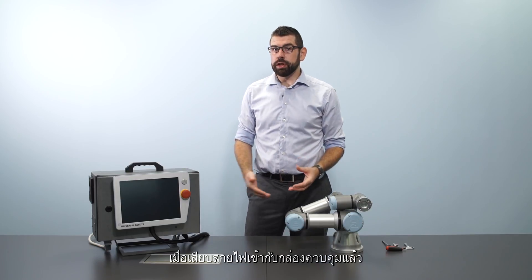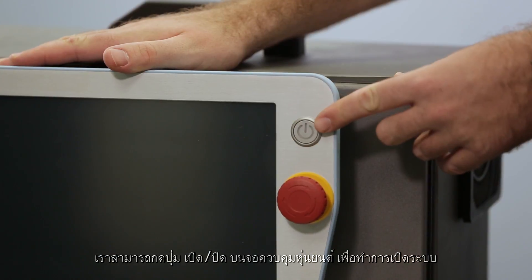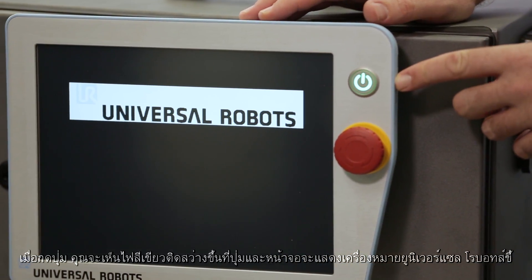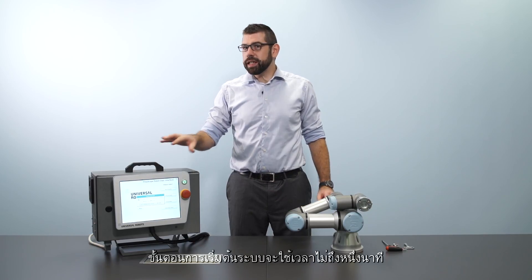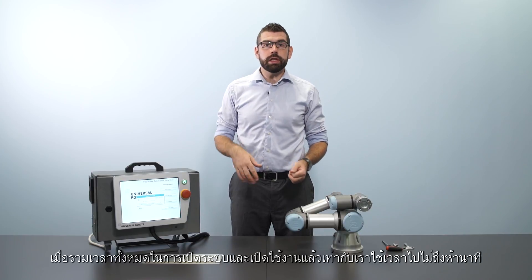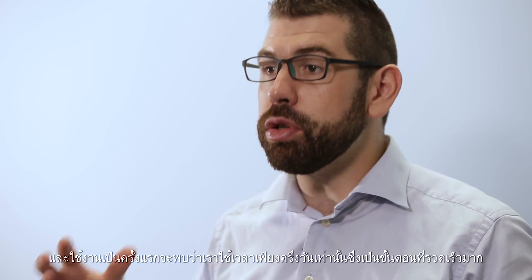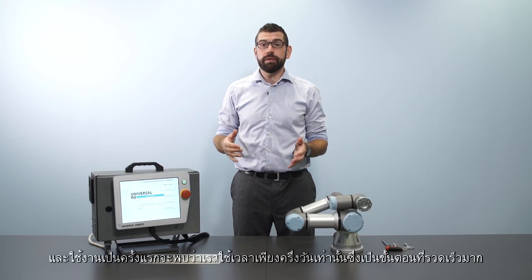Once you've plugged the cables into the control box, we can go ahead and press the power button on the teach pendant to start up the system. After pressing it you should see that the light goes green and the Universal Robots logo appears on the screen. The boot process will take less than a minute. In total we've taken less than five minutes to get the system up and running, and on average it takes only half a day to go from unboxing a robot to getting it up and running its first task — it's a very fast setup process.